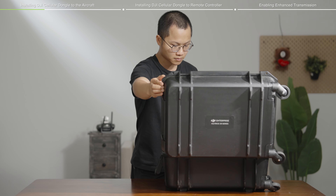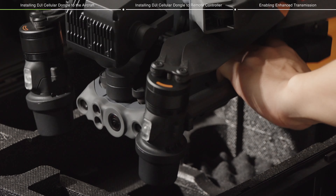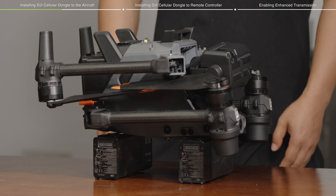When installing the DJI Cellular Dongle, the aircraft can be inverted in the carrying case. If the installation is operated elsewhere, please ensure to elevate the aircraft to avoid damaging the beacon on the bottom side.